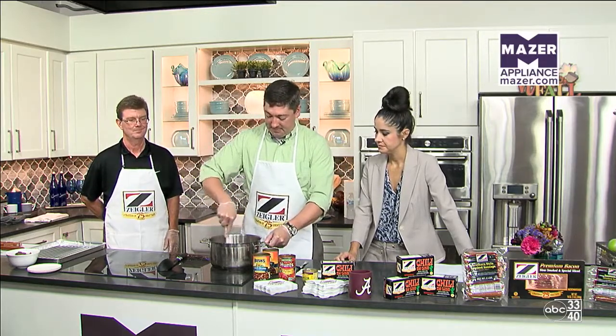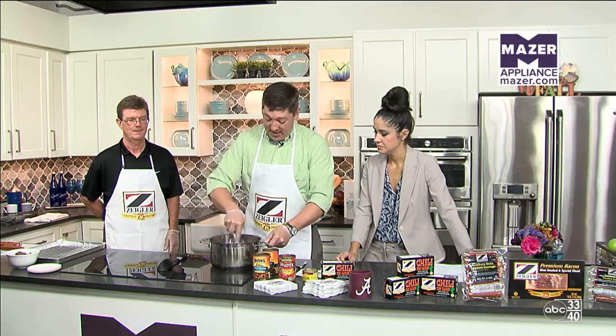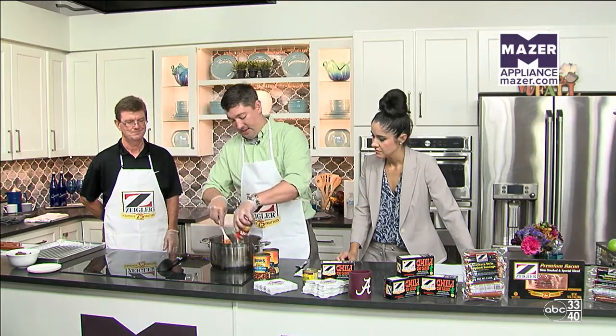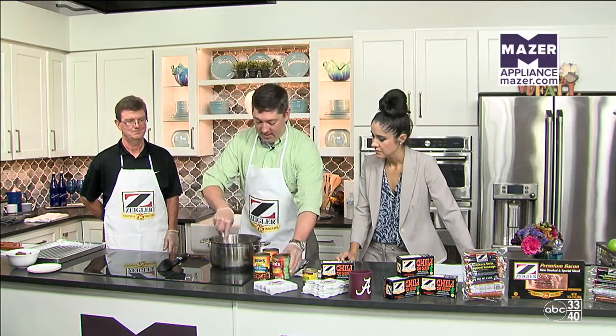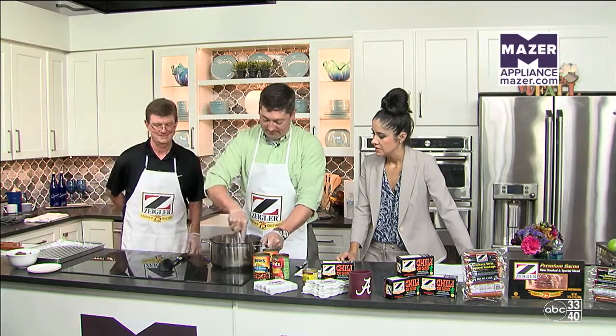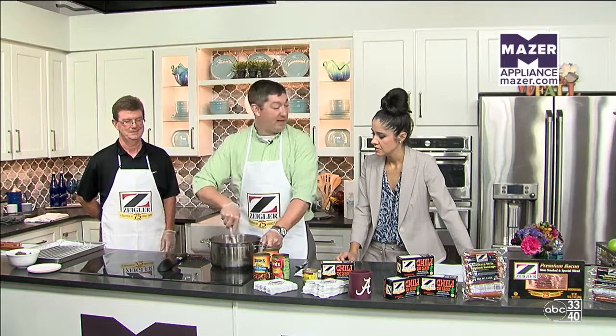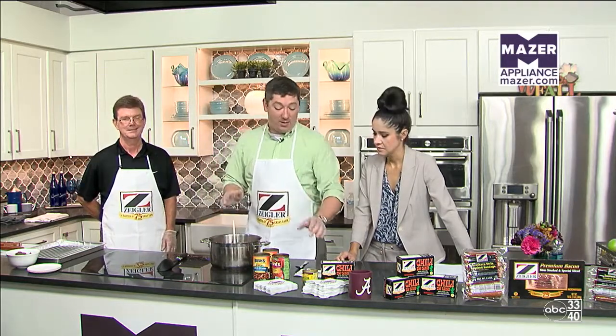Mix your beans in and then we're gonna add some tomatoes on top of it — just one can of diced tomatoes. Simple again. Mix all that up, keep stirring. And if you're like me and you like a little spice to your chili, I recommend adding one little can of chopped green chilies. This will add a little tang or a little bite to the chili. Then just continue to mix.